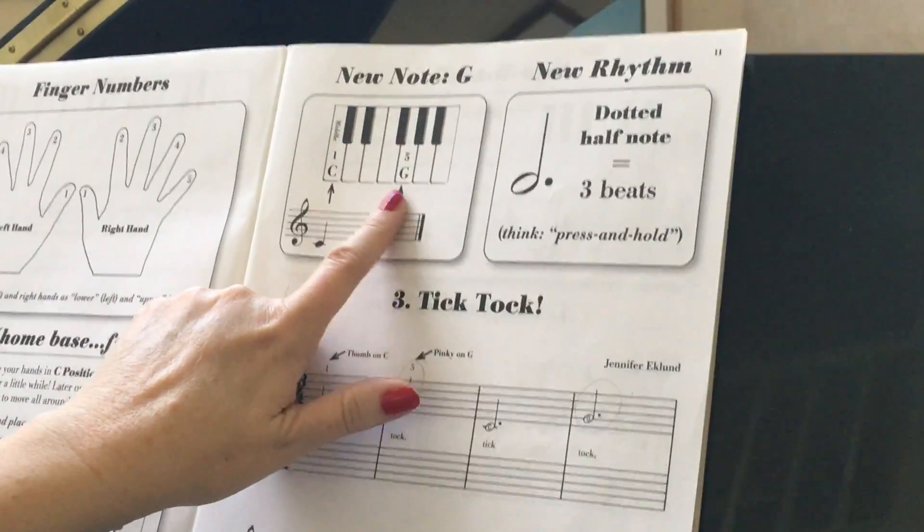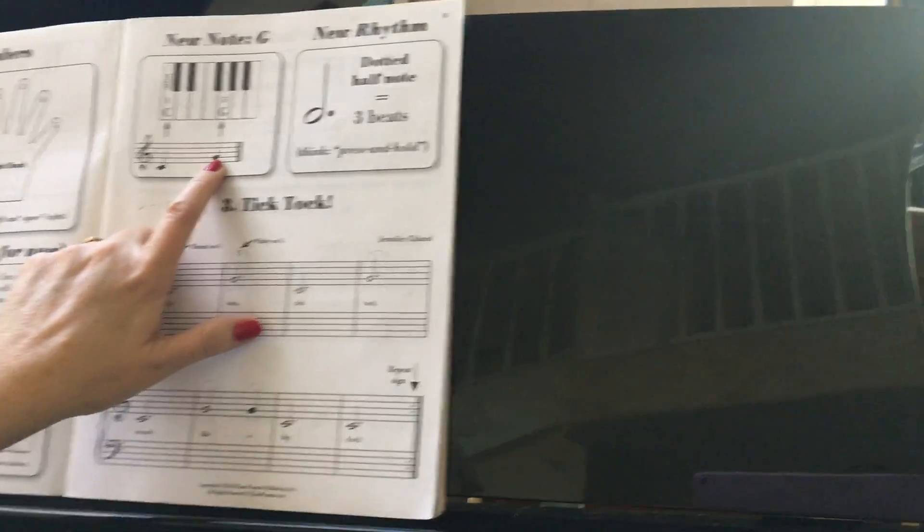We're going to add a new note, and the note is G. G is another line note.